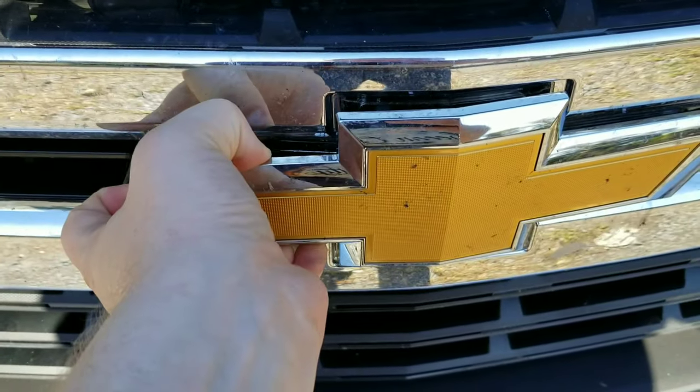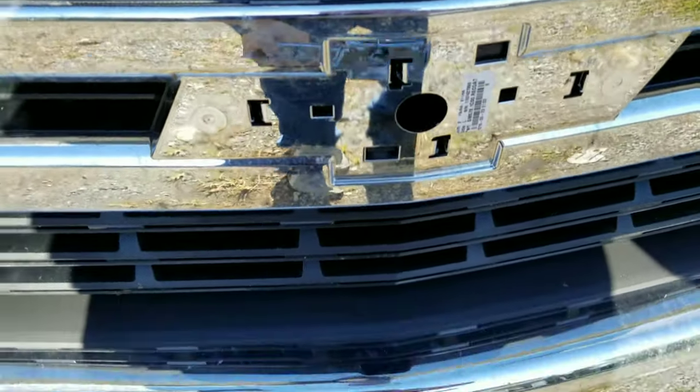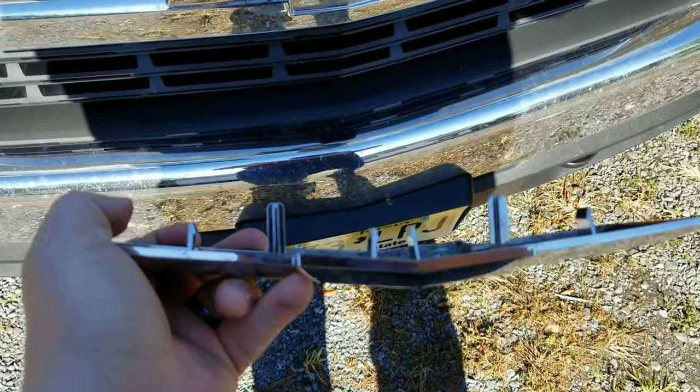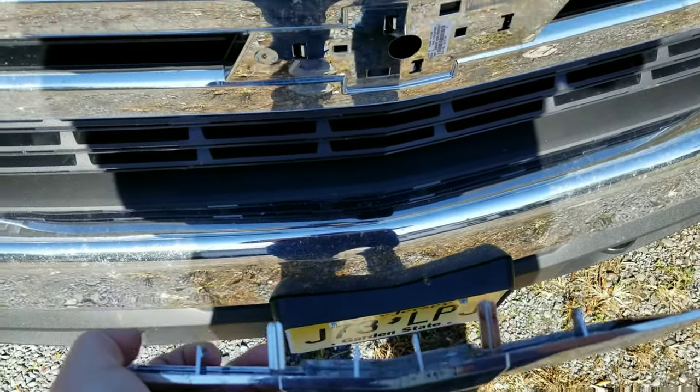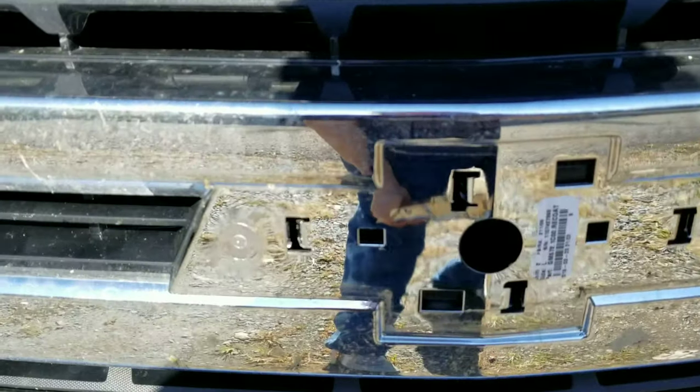Now that should be enough — pops right off. Nothing broken, nothing broken inside.